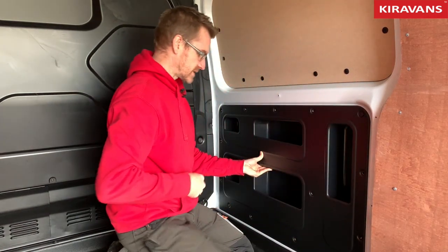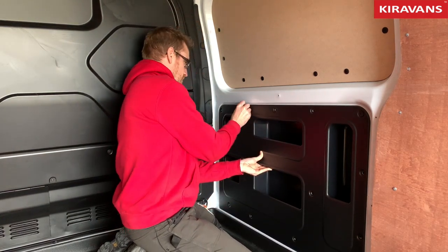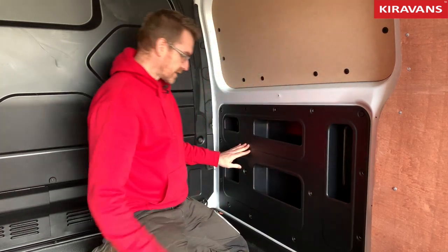I noticed on this van these two poppers weren't in the original plywood hardboard panel, so hopefully you'll have more around the van that you can use. And then you'll get it in like that.